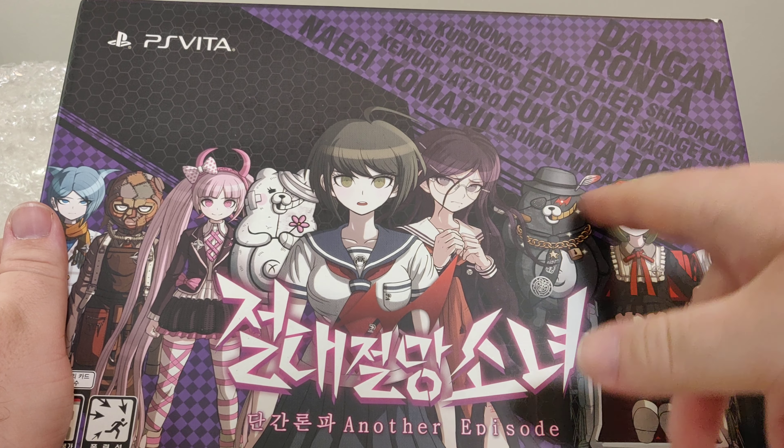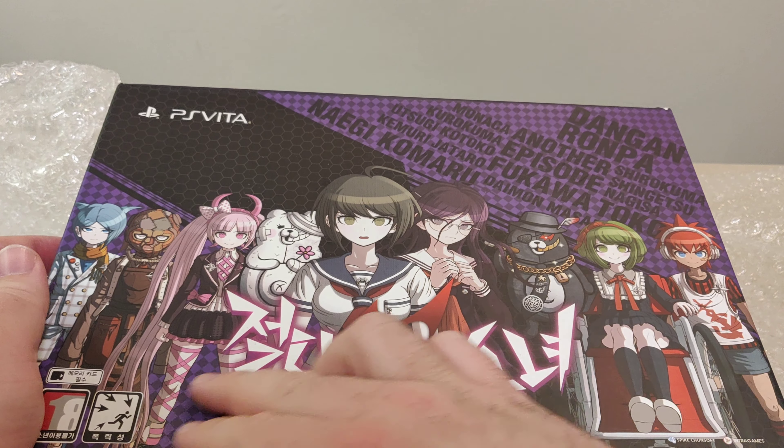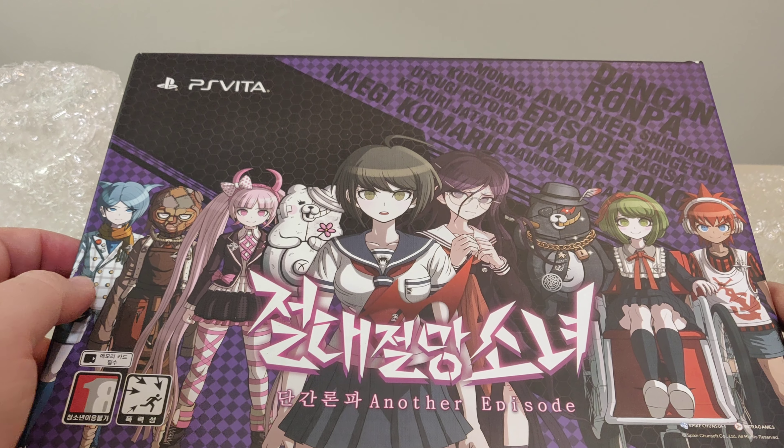Apparently this works in English and we'll test it in a minute. So here we have the collector edition. I bought this used, so not new.